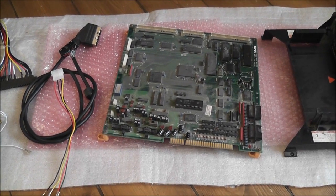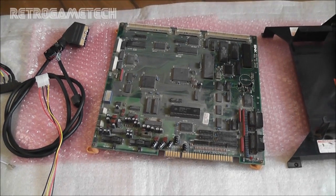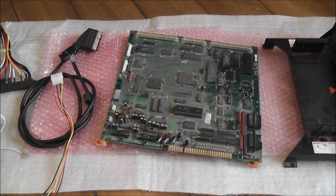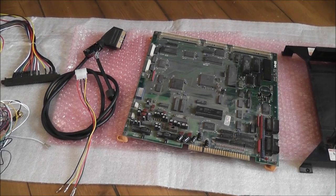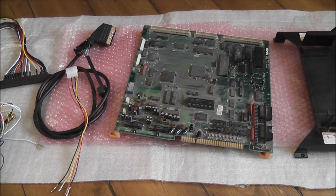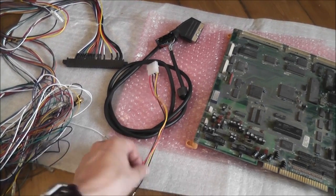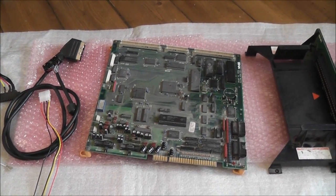A really quick progress update on my faulty MVS board that I'm working on. First of all, a massive thanks to Luke Morse, who dropped me a PM the other day and in no time responded with a really long, detailed message telling me step by step how I need to get this thing all hooked up and tested.